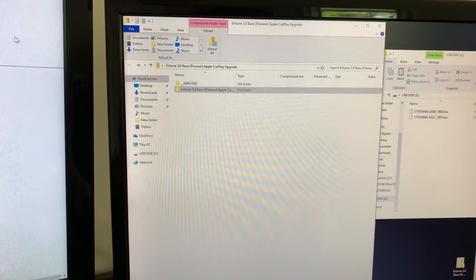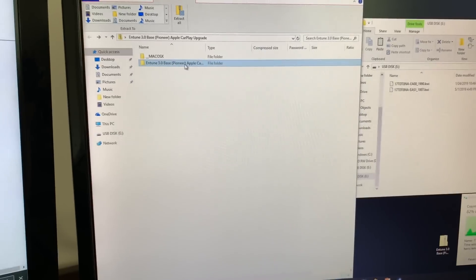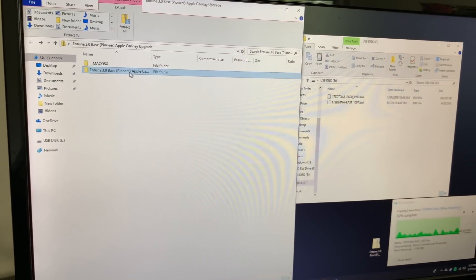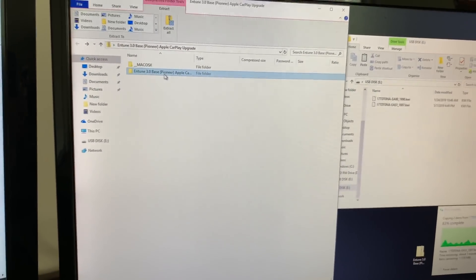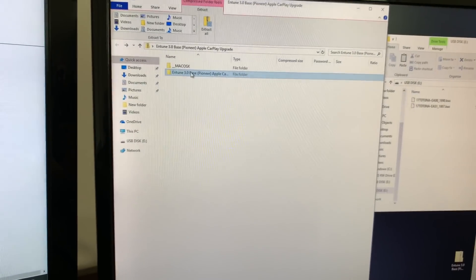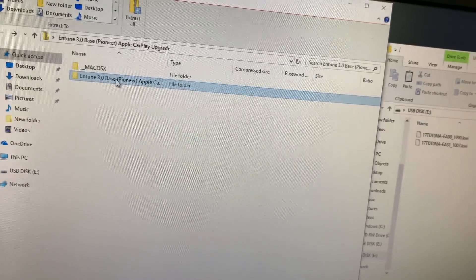When you install it, it's going to have two things. Based on what model you have — I have the SE, you'll see it in a moment or two — you install the one accordingly. This is Entune 3.0 Bass Pioneer. So if you have the XSE, it'll say JBL somewhere in there. If you have a regular SE, the only one you need to focus on is Entune 3.0 Bass.